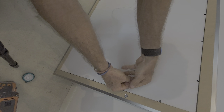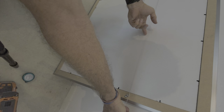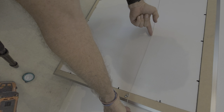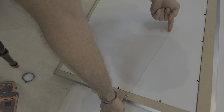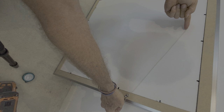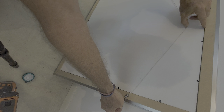I zoomed it back out so you could see what I was doing. Some people want to make it straight across like that — I wouldn't suggest doing that because it puts undue stress on your frame.